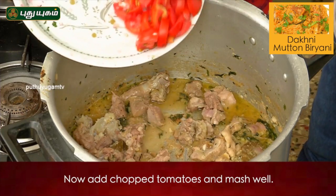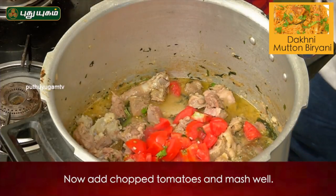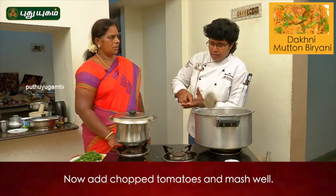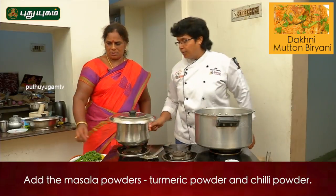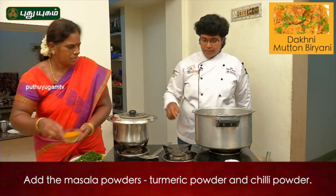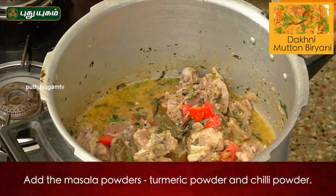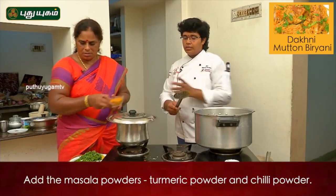It's not good for the rice. If you put the rice on the rice, then it's not good for the rice. Put the masala in the sauce.